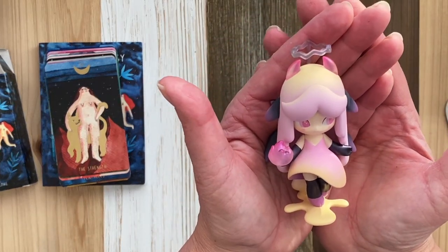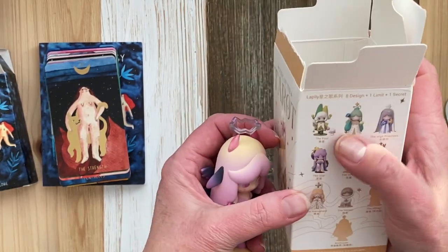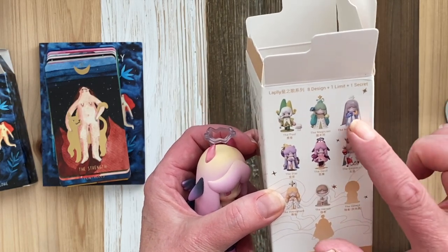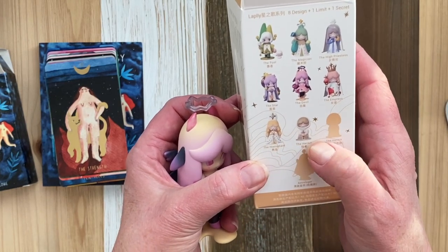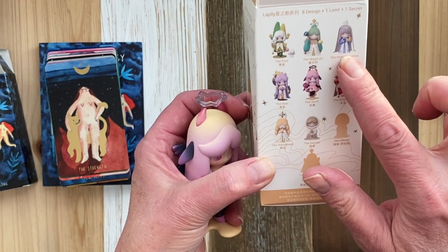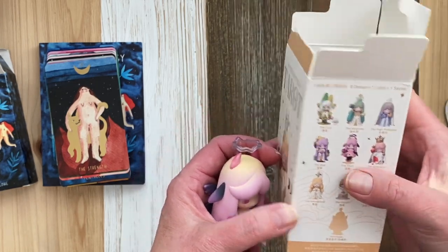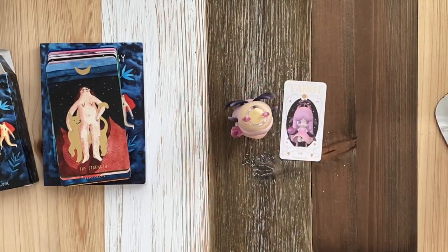What do you think? And which one would you want? The Fool, the Magician — the High Priestess is one of my soul cards, so I really would love that — the Star, the Devil, the Empress, the Hierophant, the Hermit, the Astrologer maybe. I would love the Fool, the Magician, or the High Priestess, really that one. And the Star. I would love them all; I just don't want to repeat. Well, that's it — quick video. Thanks for joining me. See you next time. Bye!